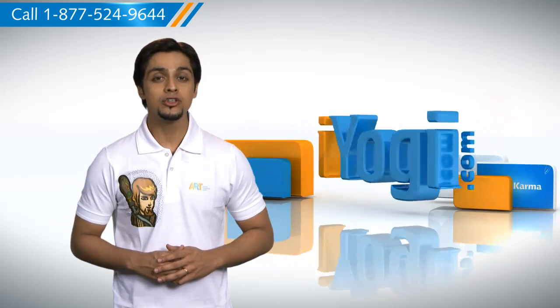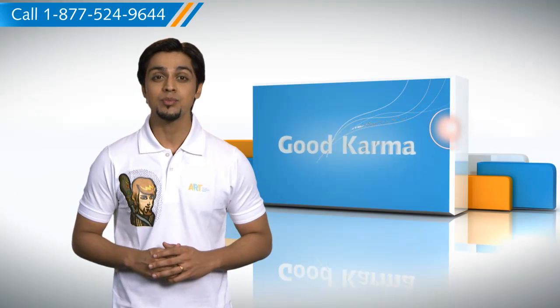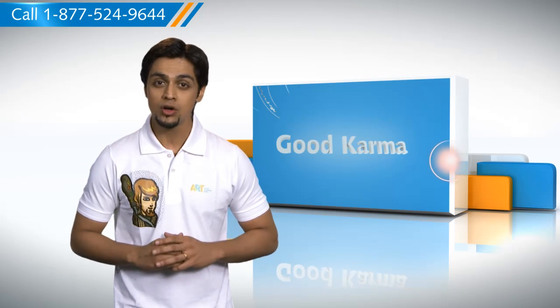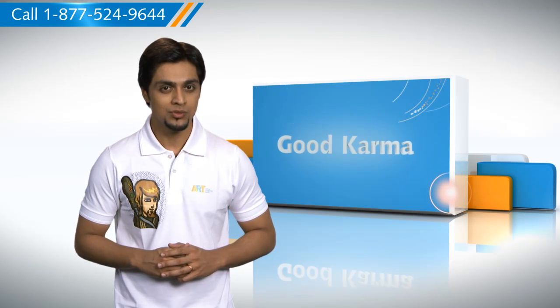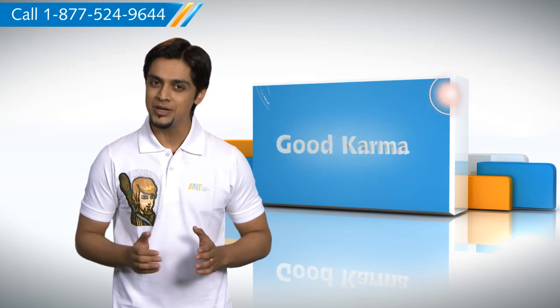If you want, you could use a single printer with two or more of your computers by simply configuring the printer on your computer network. Here's how you can connect a printer on a network through your computer. Follow me.